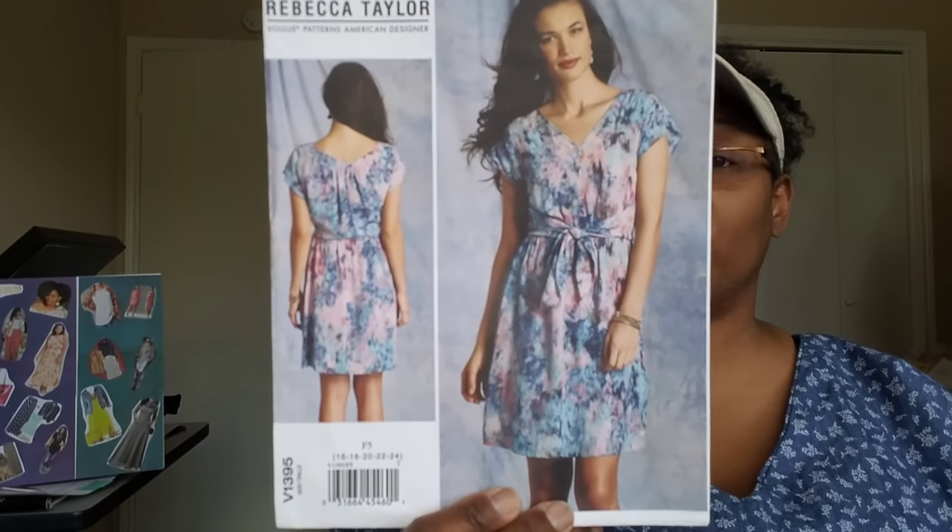So that is what the Springfield top will be. I'm also making the Rebecca Taylor Vogue 1395. I picked this up from So Much Fabric — I believe she may be out, but if there's some left I'll link it below. This is an island tropical print rayon poplin in Kelly green. It was $13 a yard and I got three and a half yards. So, so pretty — when I saw this I was like yes!